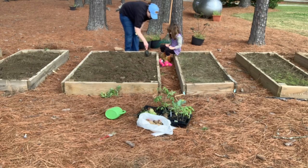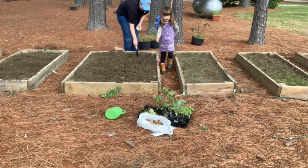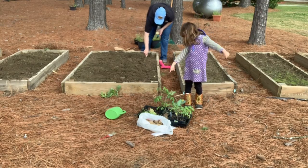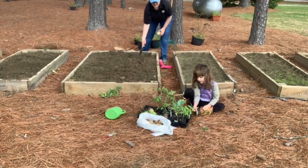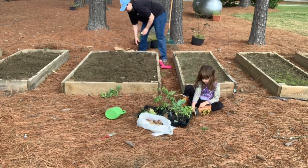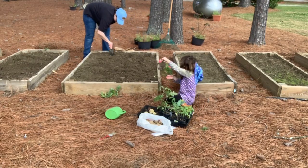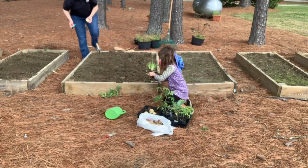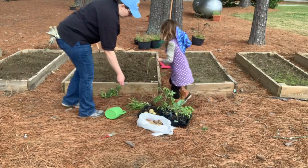We are going to do onions. We can plant the onions a little bit closer to each other. How about you go get the onions? Which ones are they? The ones with the long tails on them. The ones laying down. Did you get one planted in here, Audrey? These are onions. Those are the onions. Grab an onion. Keep the tail out.